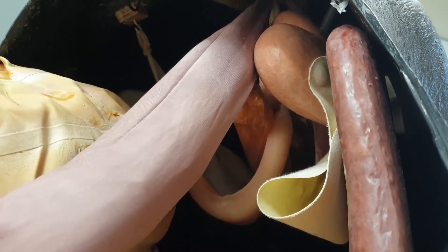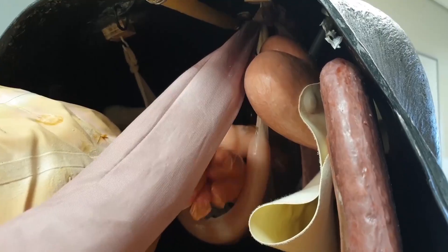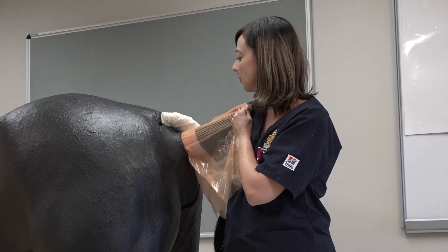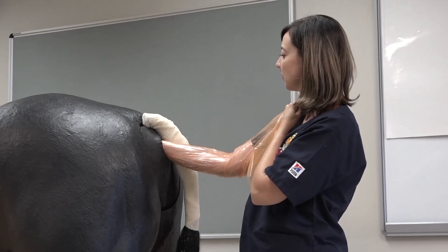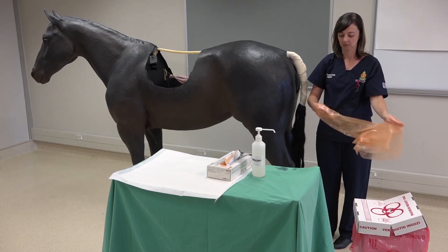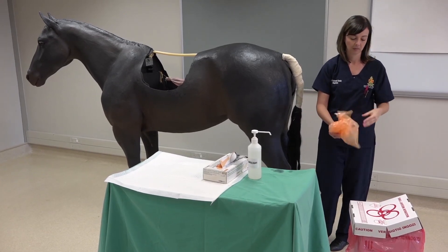Withdraw hands slowly from the rectum. Dispose of gloves into biological waste.